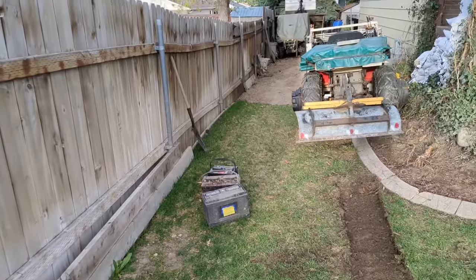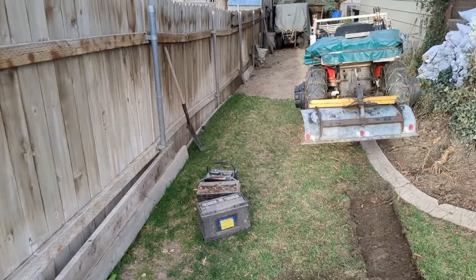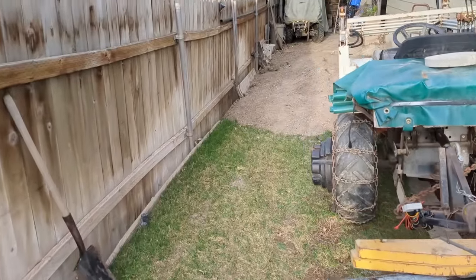That's probably 10 years ago and it's been holding up. But now I want to plow it all out, make a little brick retaining wall with some scrap bricks, spread down some sand - that's what all these sandbags are right here for - and lay down some pavers.